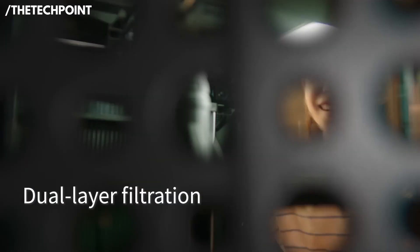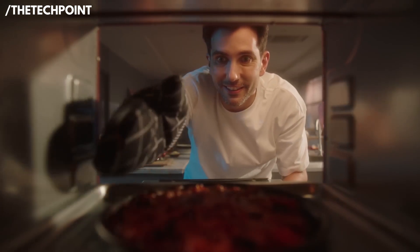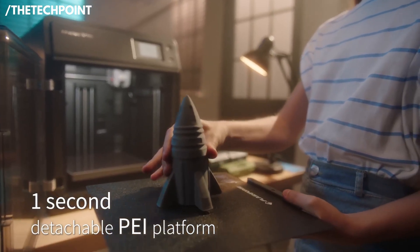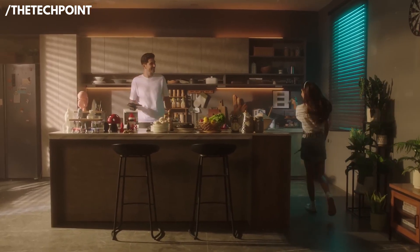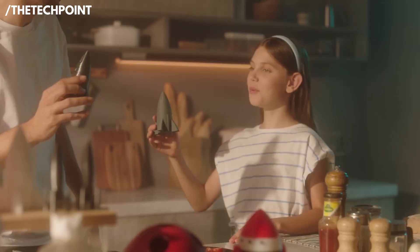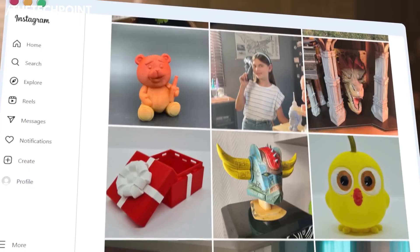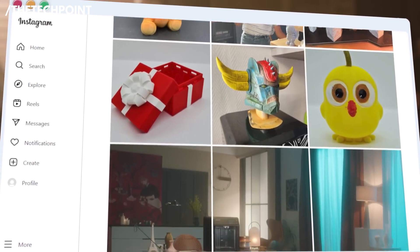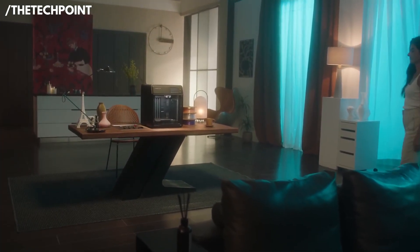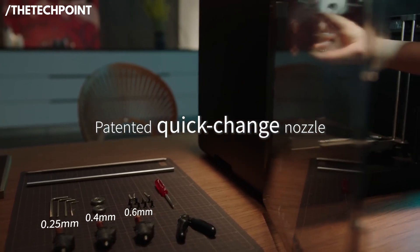With print speeds up to 600 mm per second, it's easily one of the fastest options in the beginner category. The printer also includes auto-bed leveling with a high-precision sensor, so you don't have to mess with knobs or manual adjustments — just tap to level, hit print, and it gets right to work. The Direct Drive Extruder handles PLA, PETG, and flexible filaments comfortably, and you get a fully enclosed build area that helps maintain temperature consistency, reducing print failures.